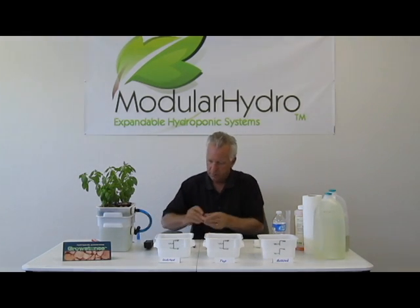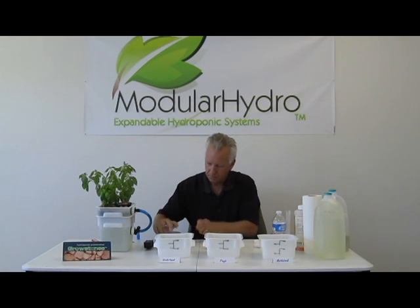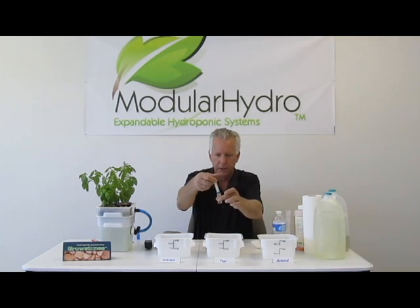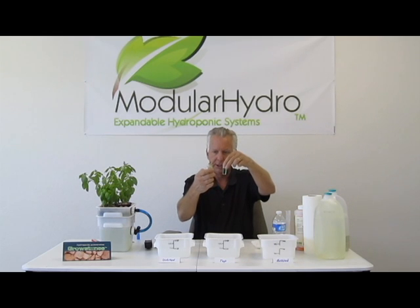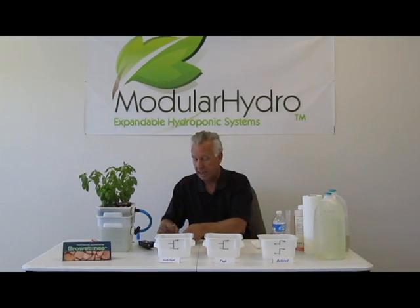So we're done there and we're going to write that down — 7.0 on our pH. Next, we're going to go ahead and check our tap water. This is tap water directly out of your kitchen sink, right out of the house, and this is going to vary drastically all over the country. So we're going to check the pH on that. And if you notice, here in Las Vegas, Nevada, our tap water is just absolutely terrible on pH. It's well over 8.5. So we're going to go ahead and write that down — 8.5 plus, because it was actually a little over 8.5.